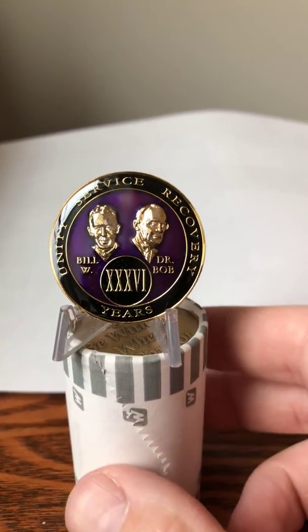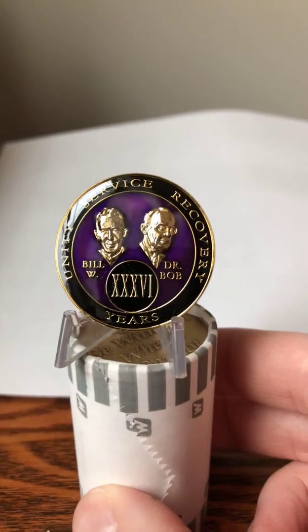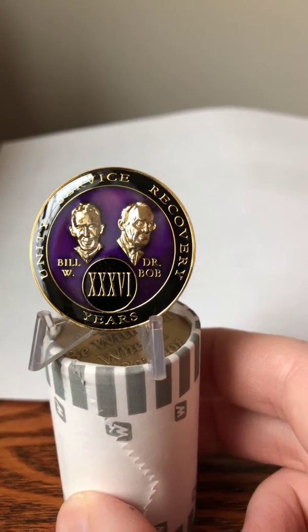These are the purple tri-plate Bill and Bob medallions from Recovery Mint. We've got them in years 1 through 50, and as you can see they've got a nice glassy epoxy dome on the top.